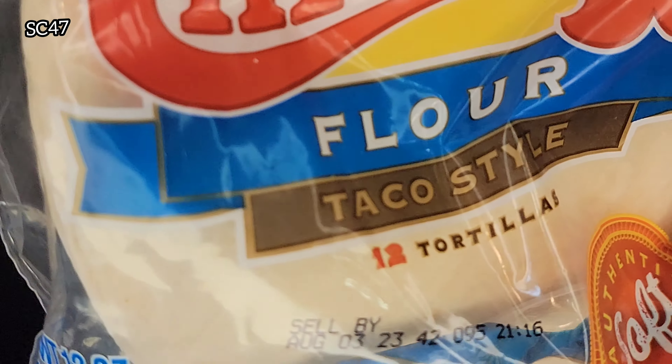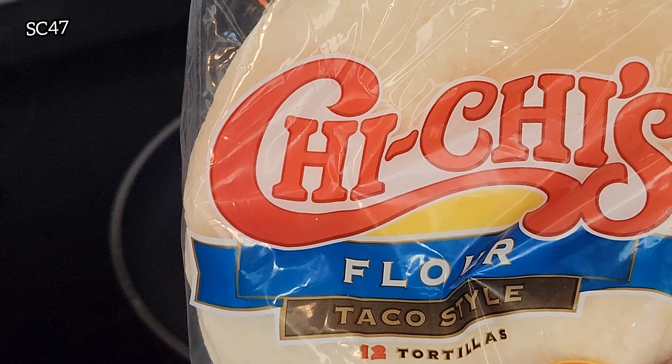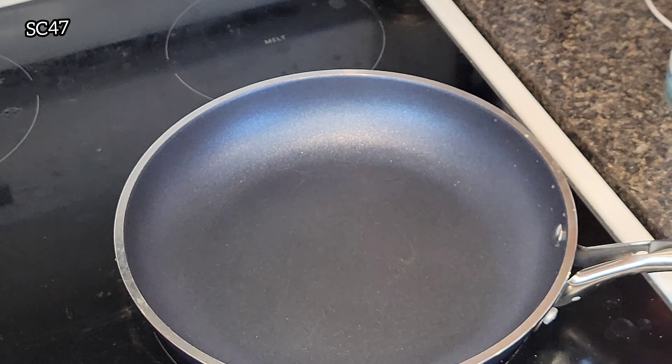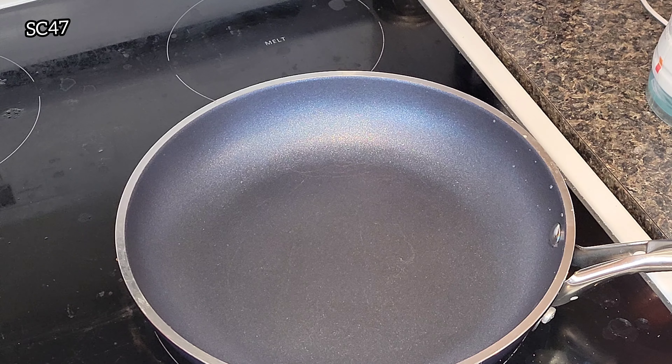So we're using Chi-Chi's soft shell tacos. Now the simple way that most people do it is you pop these bad boys on a paper plate and then pop them in the microwave for about 15 seconds — the whole stack of them — and then you're good to go.